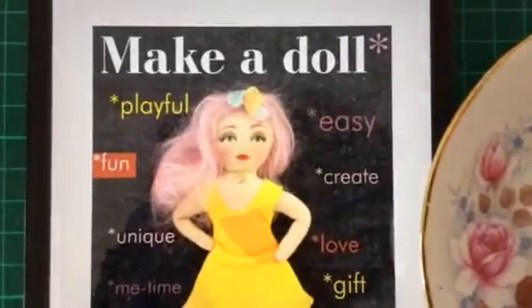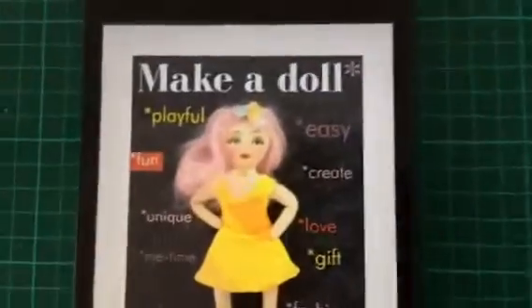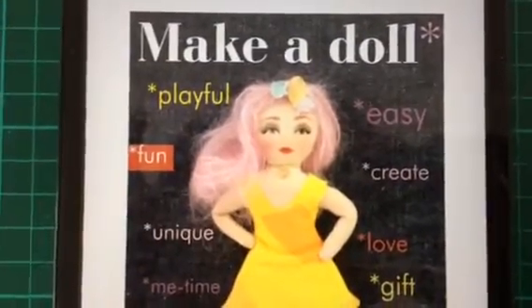Hello dollies, how are you doing? Here we are having a lovely cup of tea and I'm so excited to finally reveal my brand new Maker Doll book.